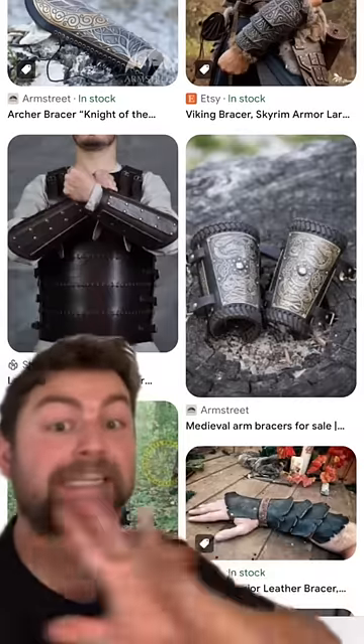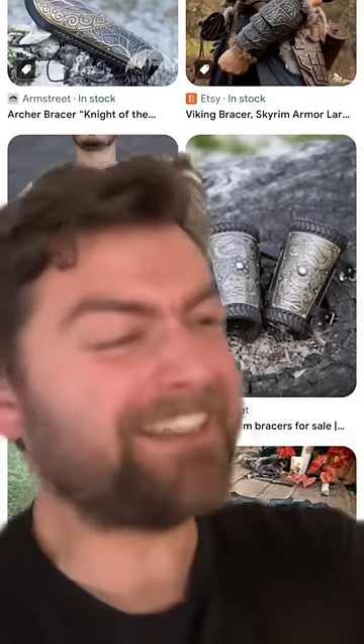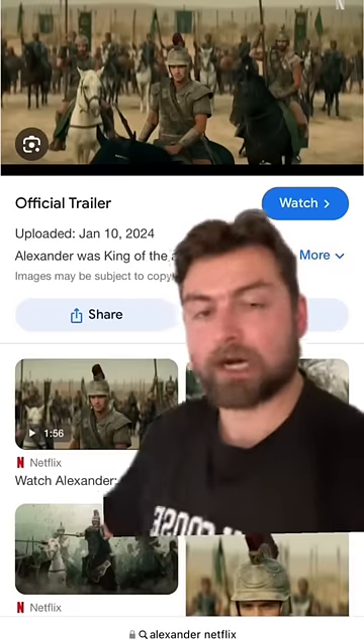It's very common — you will see this everywhere. It's like one of the easiest armor pieces you could ever create and put on. But nine times out of ten it's being done in a very wrong way. As an example, let's just look at Netflix's Alexander, which is absolutely terrible — I've already done a full video on that — but the armor in this is just... not right.